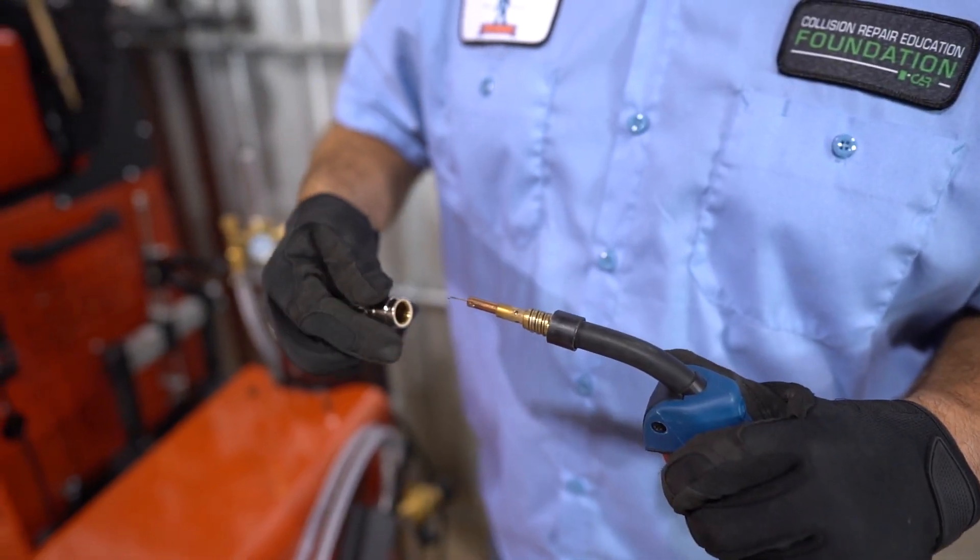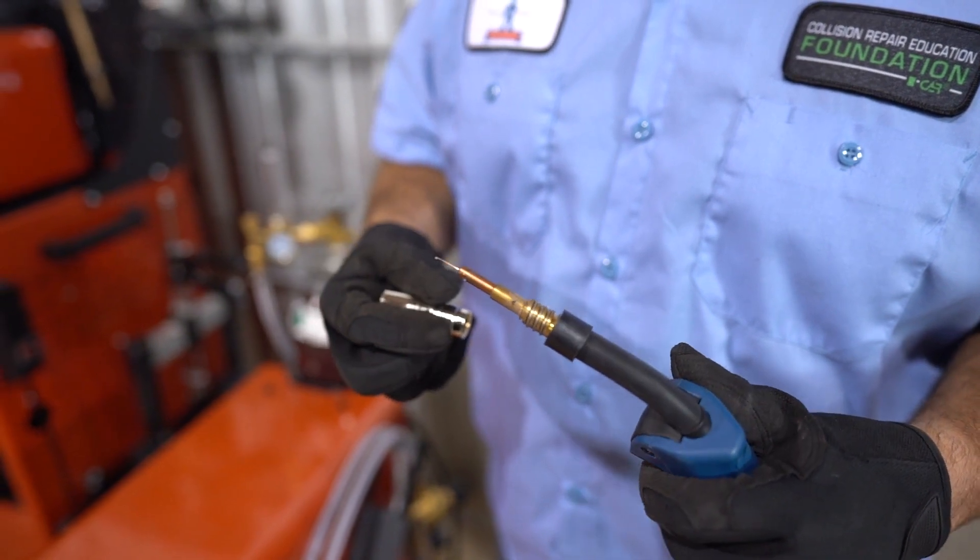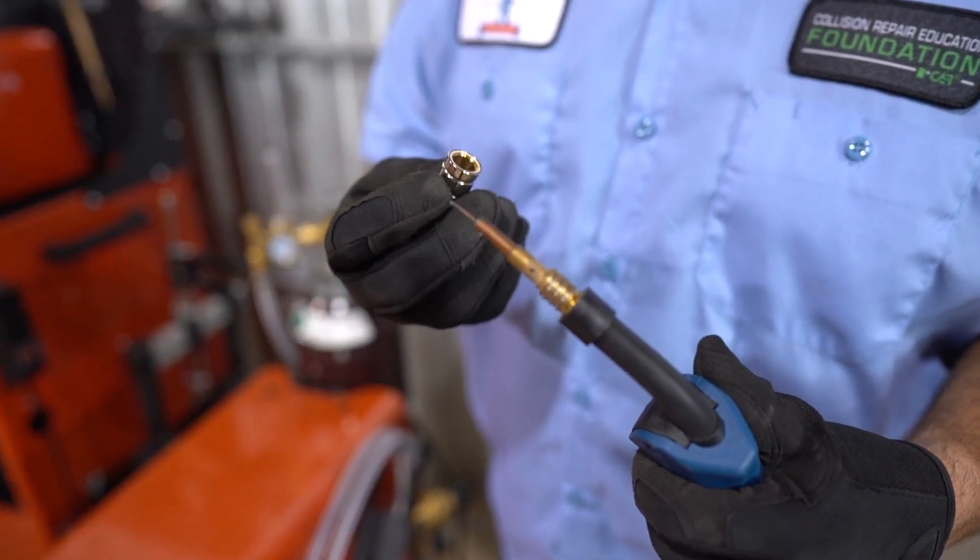Also inspect the shielding gas nozzle and the contact tip. Verify that the contact tip size matches the electrode wire diameter. If it's too large, the electrode wire may wander as it leaves the contact tip. And if it's too small, the electrode wire won't fit through it.